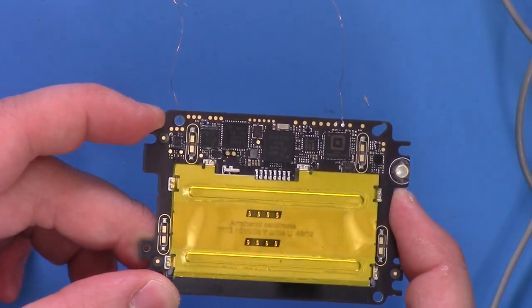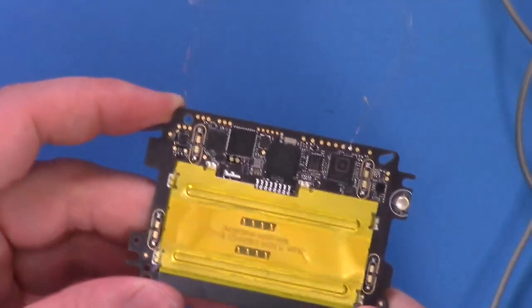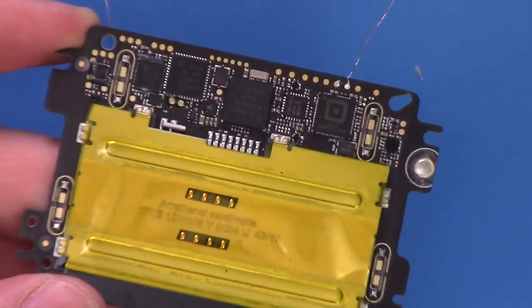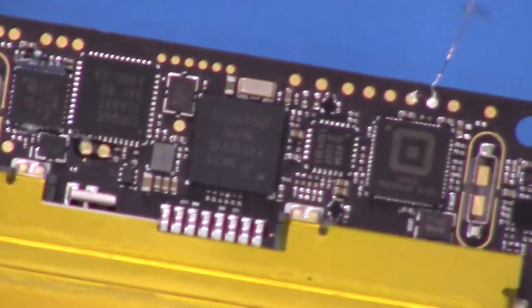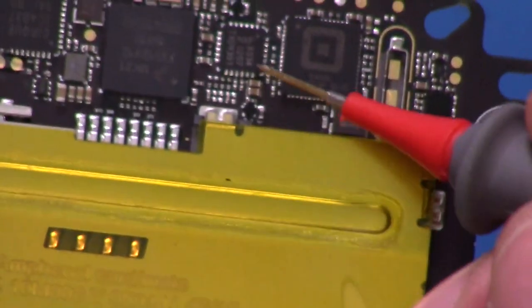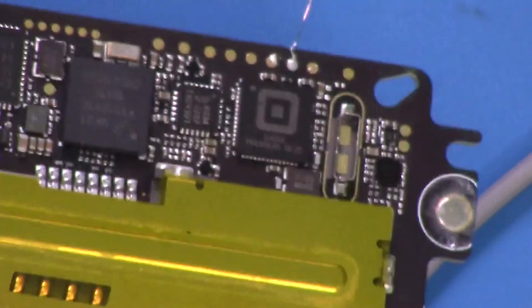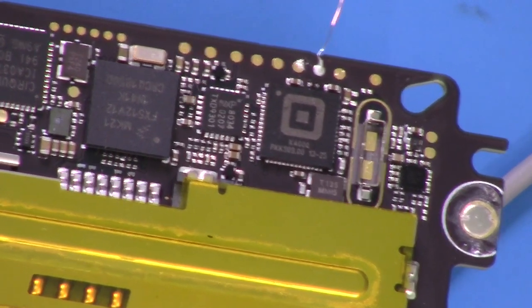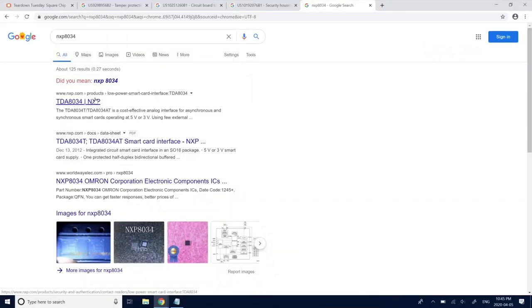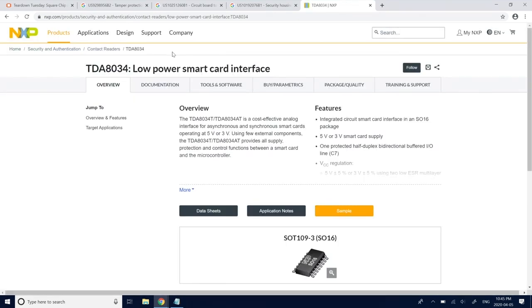I identified a few parts last time and I'll go through them in more detail. There were a few mistakes in my quick overview. The first thing to look at is this NXP part. If you search this NXP8034, what you'll find is this is actually just a standard smart card interface device — nothing too crazy, which makes sense.